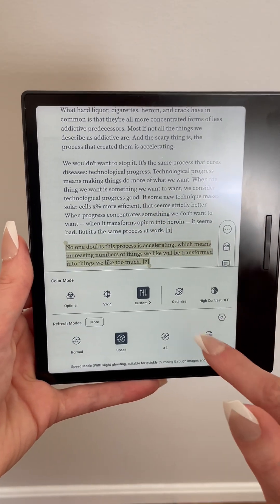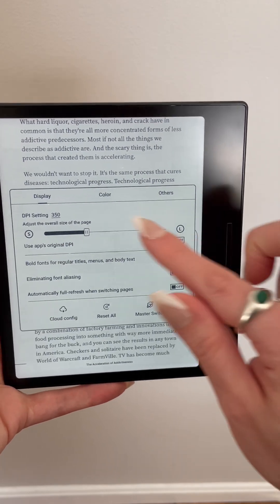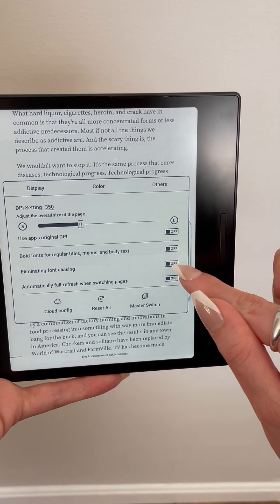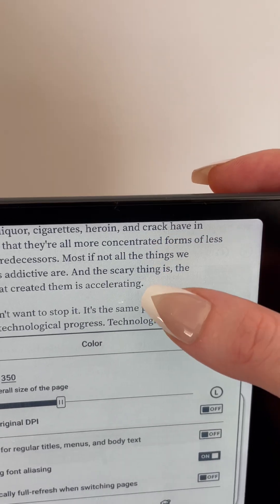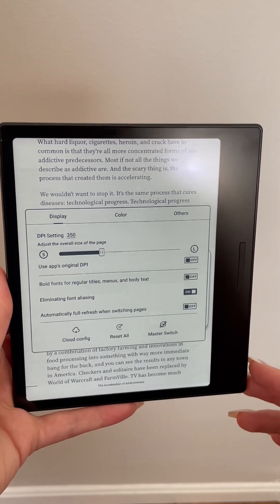I'd recommend adjusting your screen resolution settings, which you can get to by going back to the E Ink Center and selecting Optimize. I left the DPI at 350, I kept bolded fonts off, and then I toggled on eliminate font aliasing, which made my text look slightly crisper, and then I set full refresh to off when switching pages.